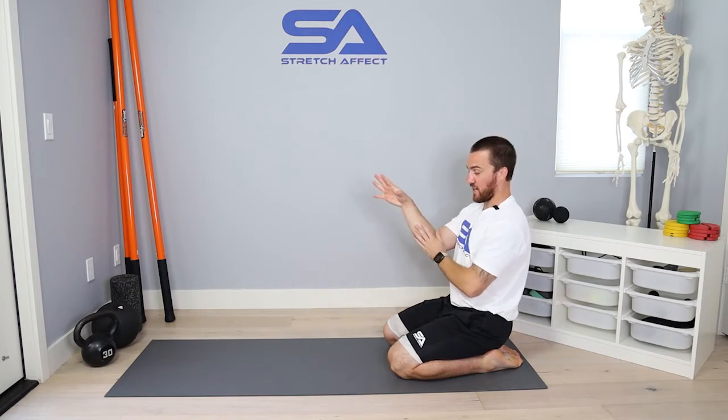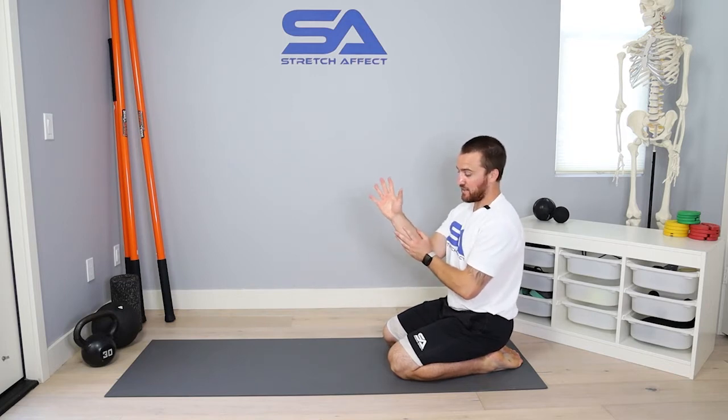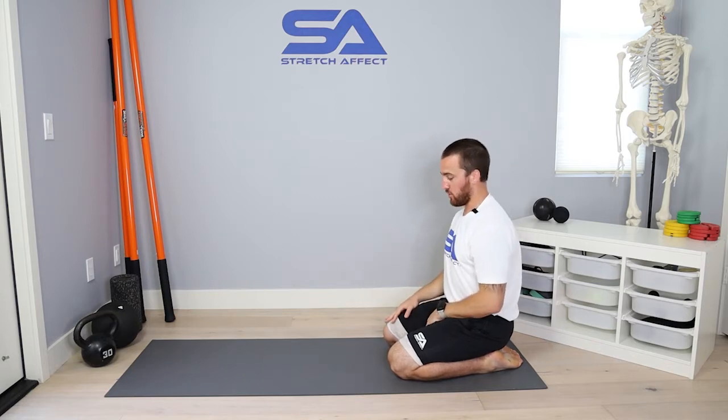That contraction will contract everything on the bottom side of the forearm. I'll then move into wrist extension, creating the eccentric contraction — creating tension, then putting load while I create tension, stretching while I load, creating the eccentric neural grooving.